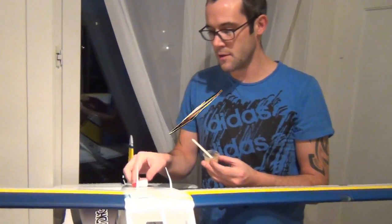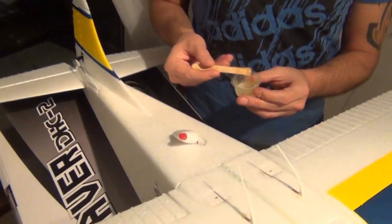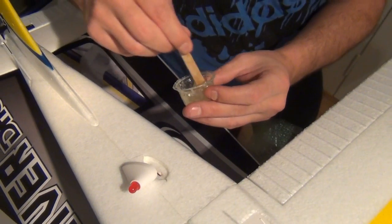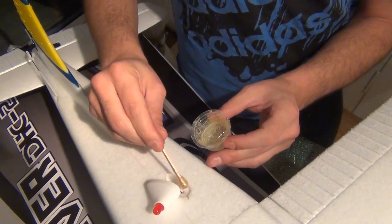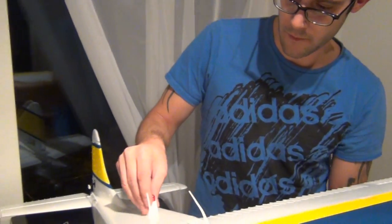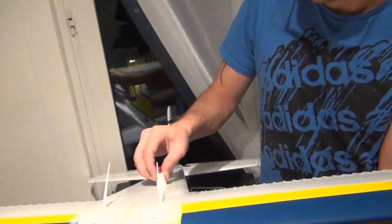Jetzt kommen wir hier zum Licht, was wir hier oben machen können: das Positionslicht. Einfach hier ein bisschen Kleber rein – wirklich nur ein paar Punkte um das zu fixieren, das reicht völlig. Hier ein bisschen am Rand und in der Mitte ein bisschen rein, dann oben reinschieben und trocknen lassen.